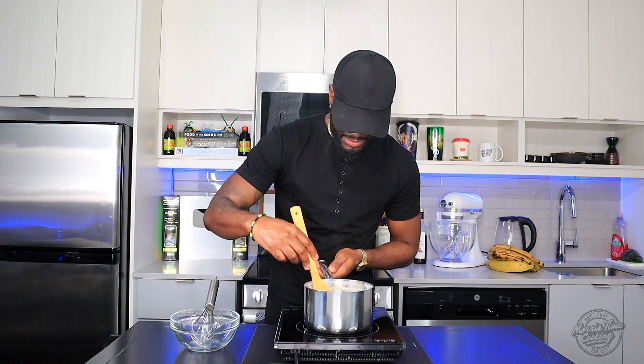Once this cools down it will get thick. Allow this to completely cool — once it's cooled it's going to get nice and thickened and you're ready to go. That's the condensed milk for you. After a few minutes I'll get back to you.